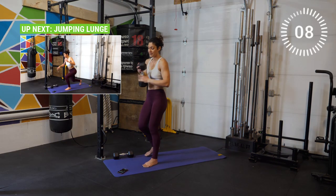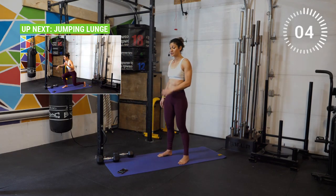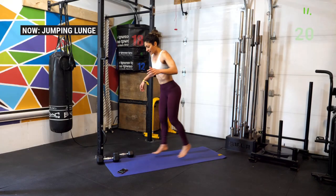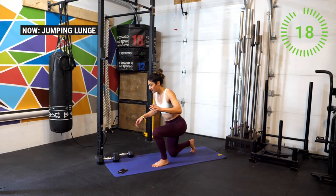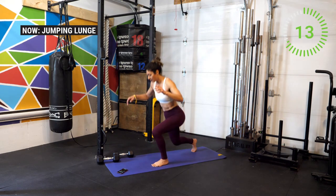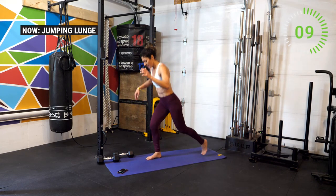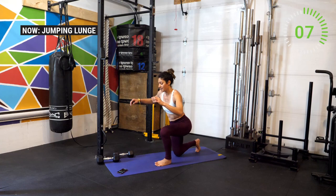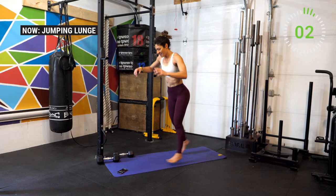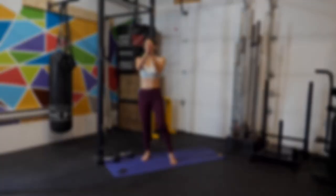All right, drop the weights. Let's go for the final movement — jump lunge. Remember you can also step back into your lunge if you need to at this point. Come down gently on the knees, switching feet at the same time if possible, having the knees come down very gently. Five seconds — three, two, one. And shake it off. Good work, athletes.